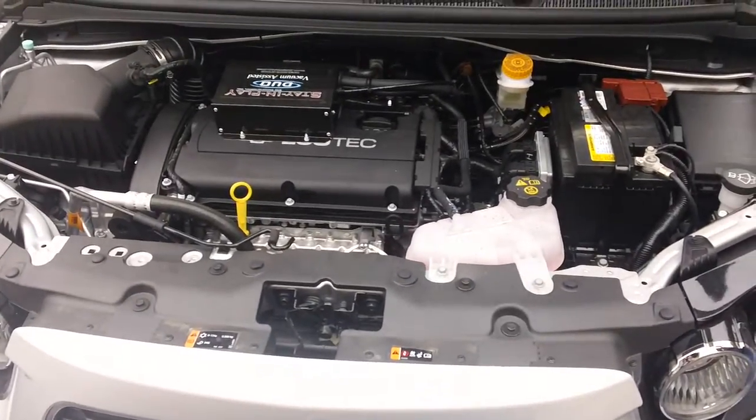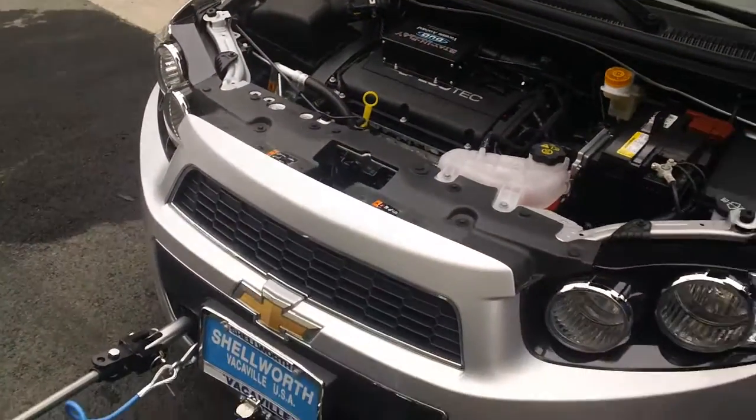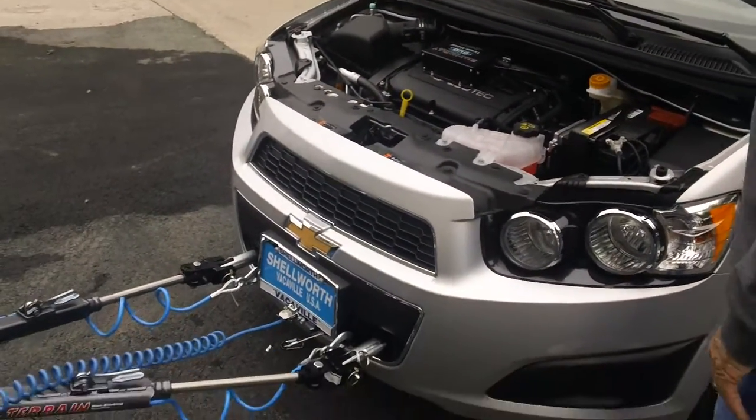It's got an on-off switch — you basically turn it on, plug into the coach, go down the road, and everything's done. There are no boxes, nothing to install into the driver's compartment, any of that stuff.